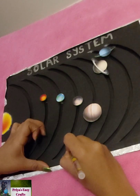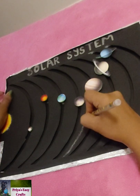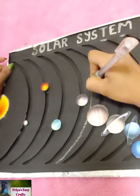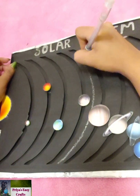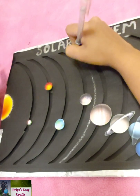Now mark the asteroid belt. The asteroid belt is a torus-shaped region in the solar system located roughly between the orbits of the planets Jupiter and Mars. It is occupied by a great many solid, irregularly shaped bodies of many sizes, but much smaller than planets, called asteroids or minor planets.